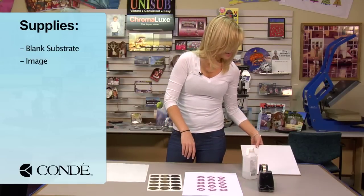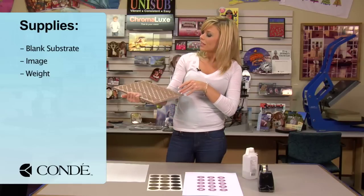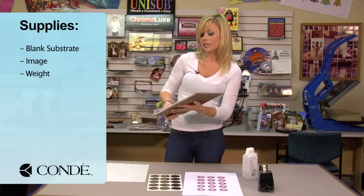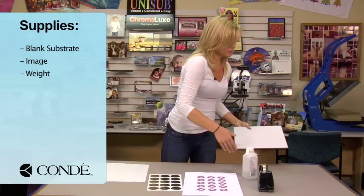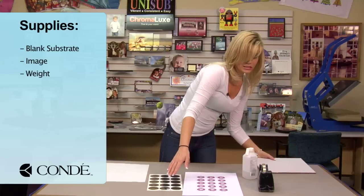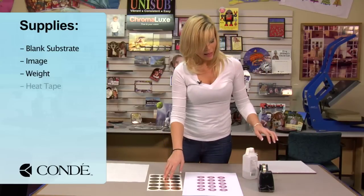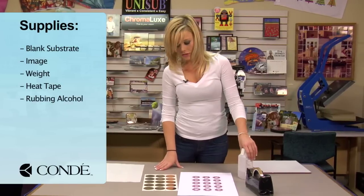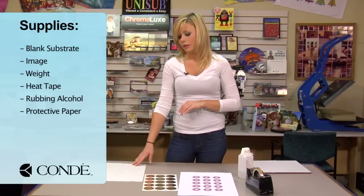I've brought a ceramic tile — this is just an aid in the cooling process. I just needed a heavy object; you can use anything. I happen to have a ceramic tile because sometimes it can curl just a little bit on the edges, and that way it will dry nice and flat. I also have some heat tape, some rubbing alcohol, and a sheet of protective paper.